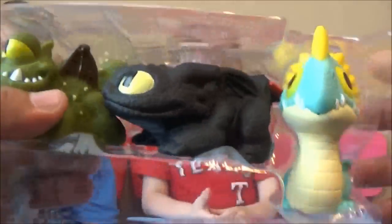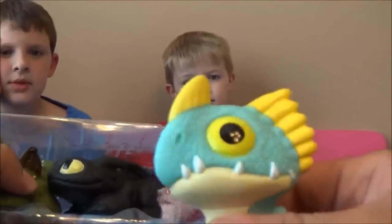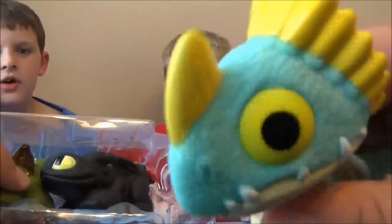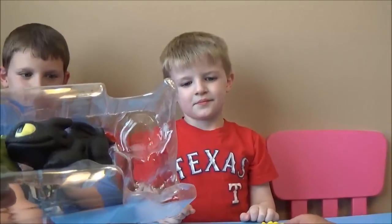You squeeze them — we can squeeze them because they don't have any water. All right guys, I'm gonna let y'all hold them, but don't fight over Toothless until later on, okay? You want the green one? Here's Stormfly.